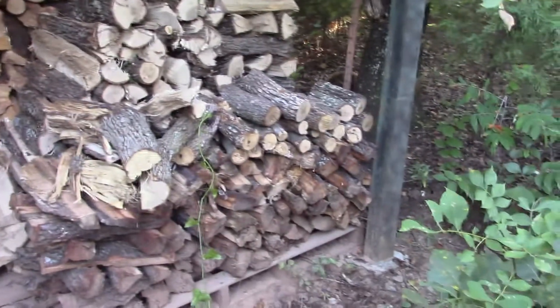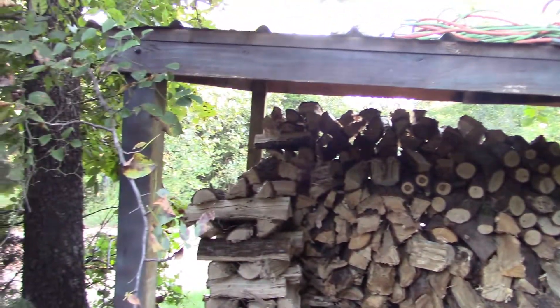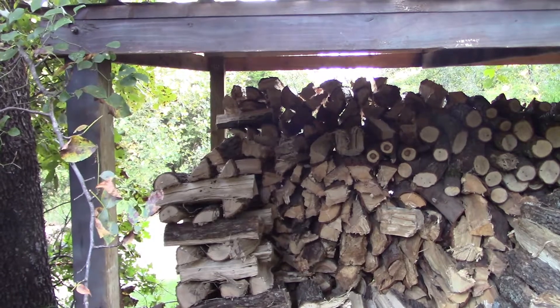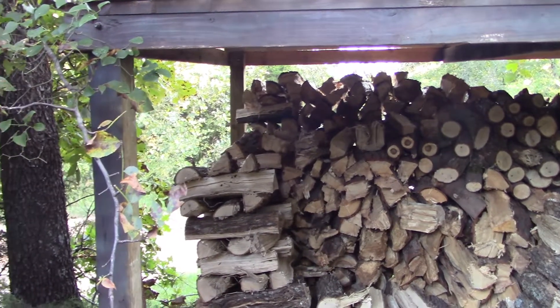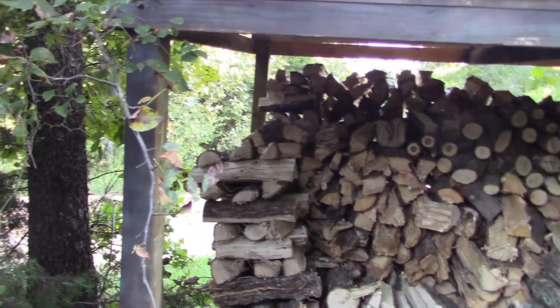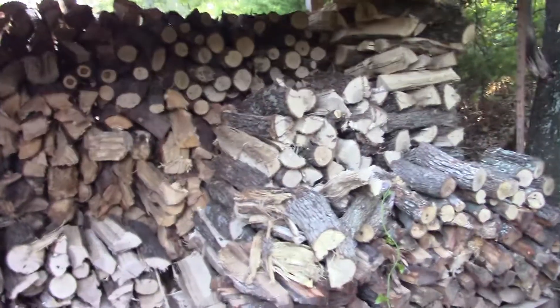Here's the firewood on the back side. I still need to get another truck load — that would be great. This isn't the only spot; I've got more firewood up by where the log splitter is. That's probably about two weeks' worth up there at the end by the house. What's here could be a month — it just depends on how cold it's gonna be.